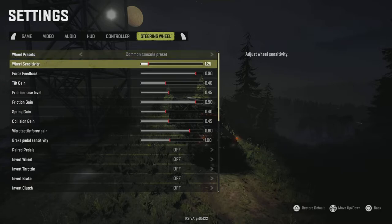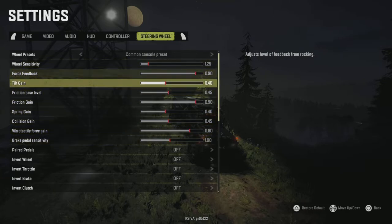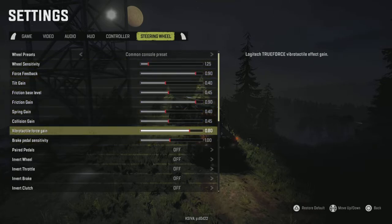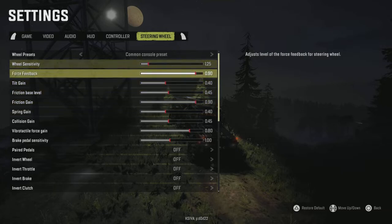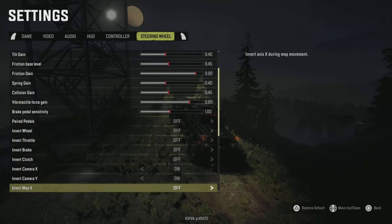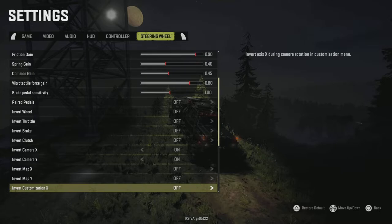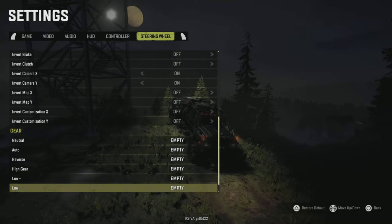These settings here are just what I've always used — I found them on Reddit a long time ago. Someone said it felt nice and I agree. If you want to try out these settings, set your sliders to that. The only other things I turn on are invert camera X and invert camera Y — I just prefer it that way, but that's totally up to you.